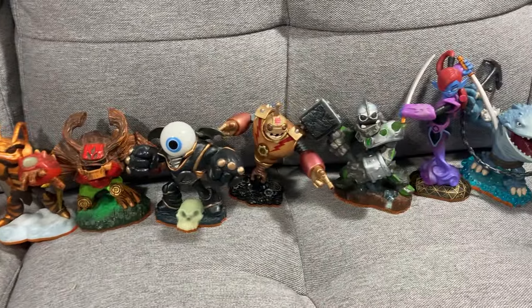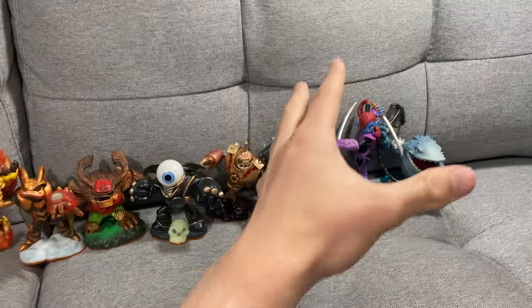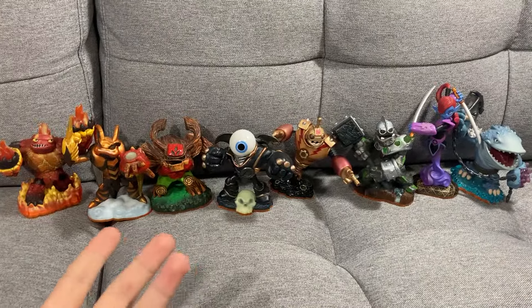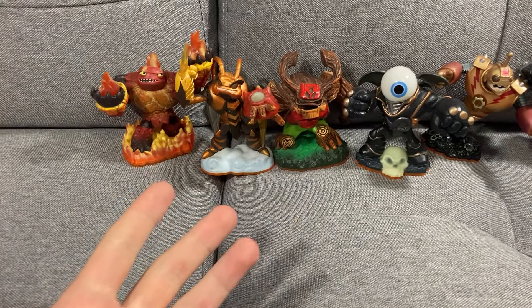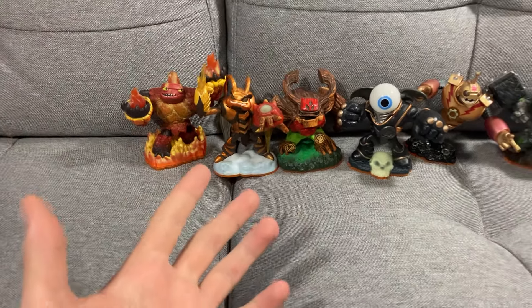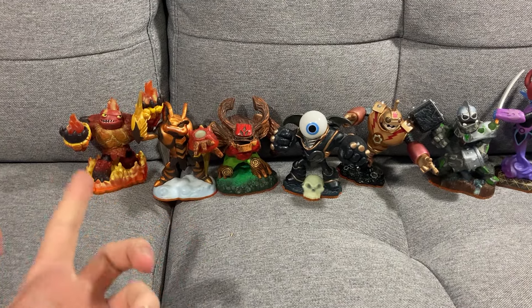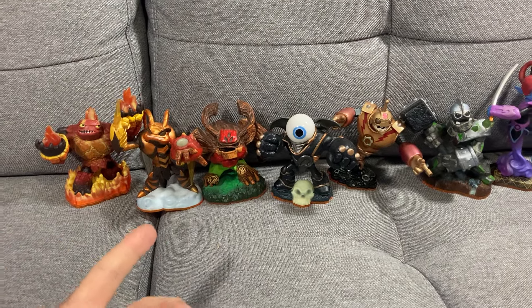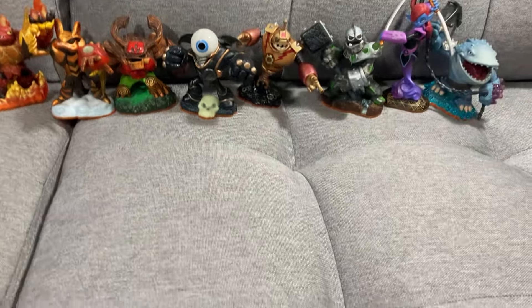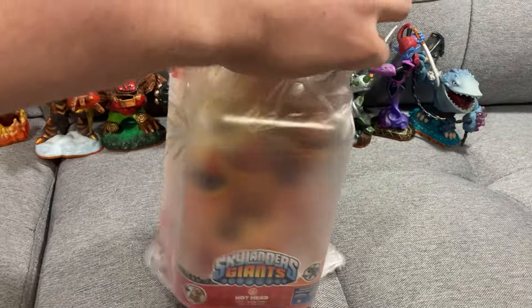There were the OG8 Skylanders Giants. I have all of them — cool, right? However, you can probably guess based on the thumbnail of this video: what if I got them in box? Wouldn't that be a bit cooler? Well, we have just that. Let's go through these bad boys.